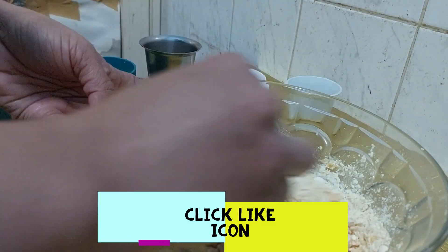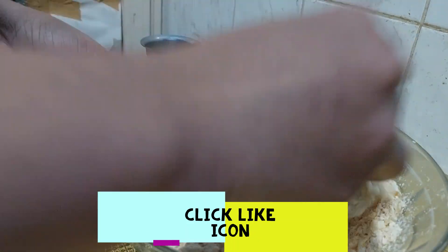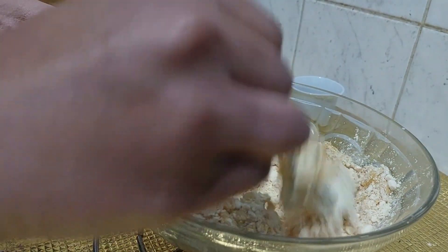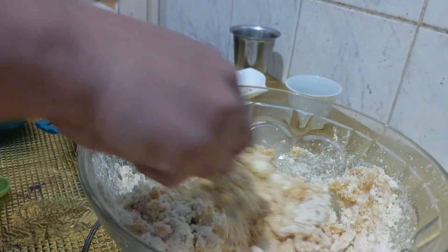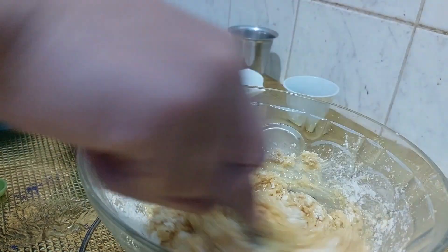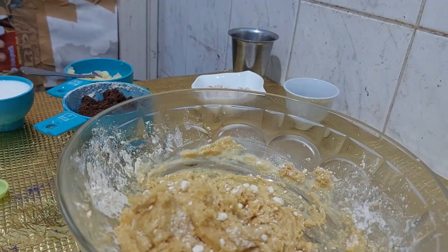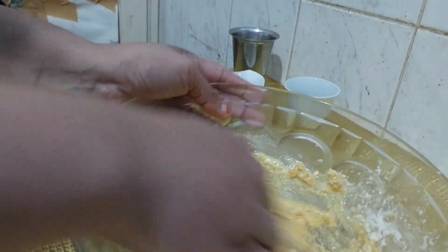Add the milk and ghee. Mix it well with a spoon, mixing quite thoroughly.